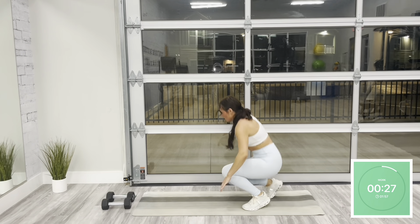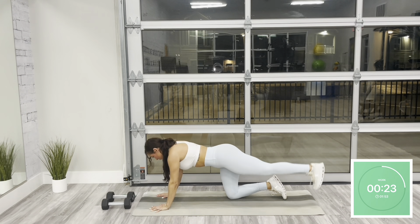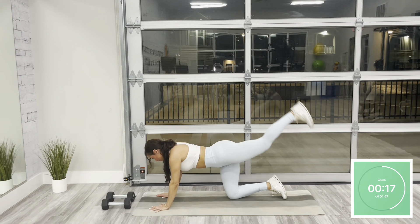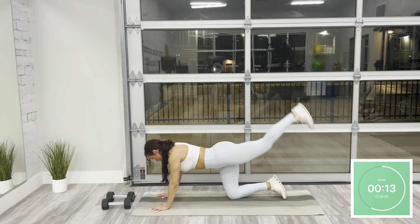Go ahead and slowly make your way to the floor to a high plank position. We have a glute pulse starting on the left, so your shoulders are over your wrists. In this high plank position, core is pulled in tight. You're going to lift your heel, feeling the tension in your glute at the top, slow and controlled as you lower. We're here for 15 seconds.